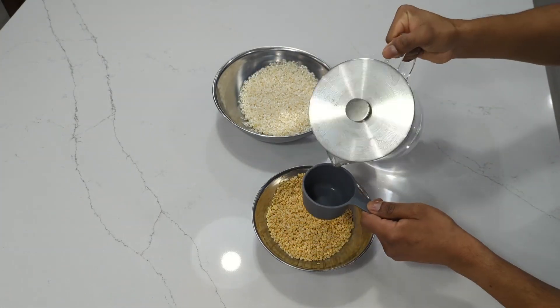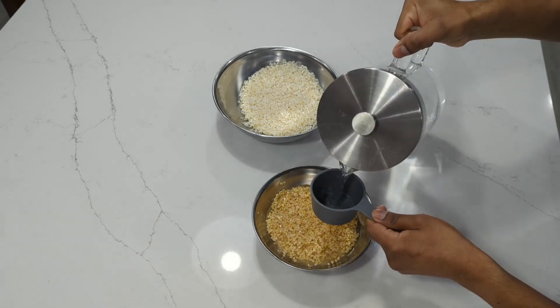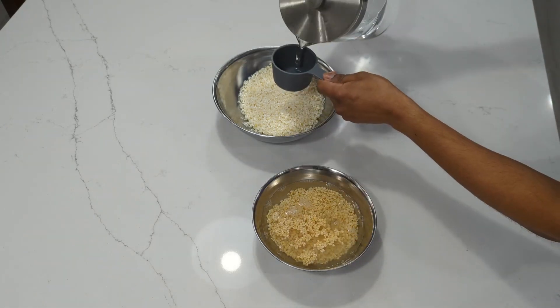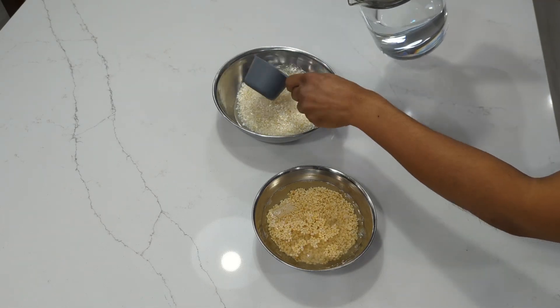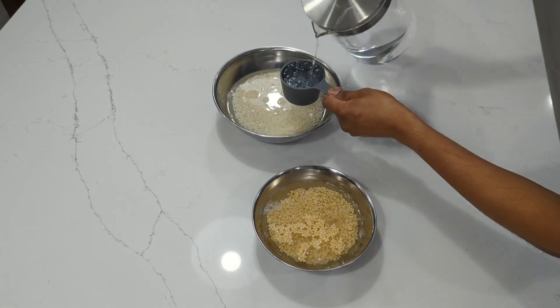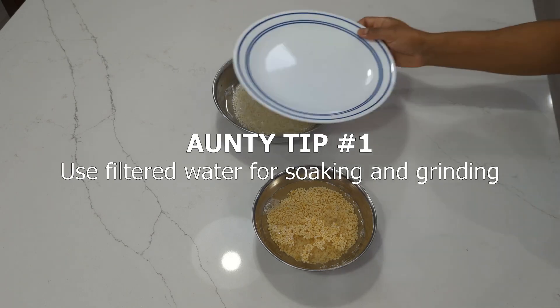Now add one cup of water to the urad dal and fenugreek bowl. Also add two cups of water to the white rice bowl. Cover both with a plate. We are going to let the urad dal and rice soak for at least four hours — I usually let them soak overnight. Use filtered water for soaking, because you want to remove any impurities that could harm fermentation.